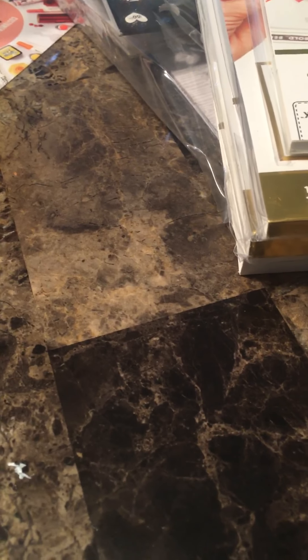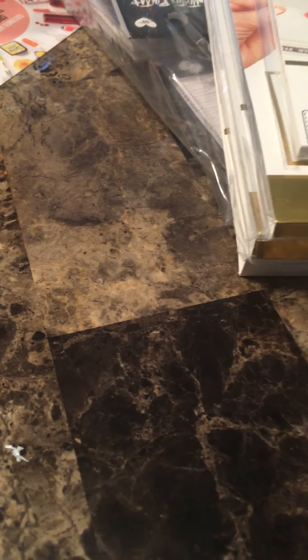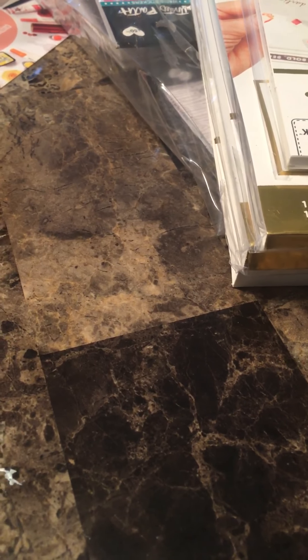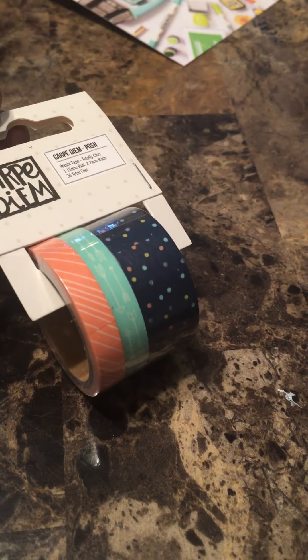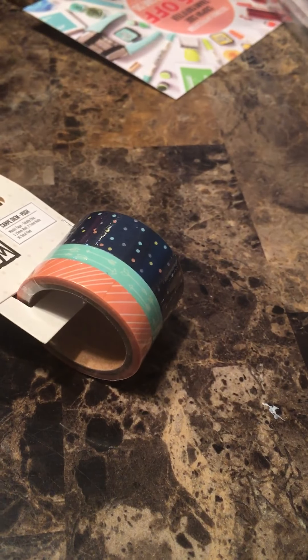Hey everybody, it's me Dana. I have a quick haul for you today — I'm filming from my phone since my camera needs some room and this is a small haul. My last haul I forgot to show you guys the Carpe Diem washi tape, so that's what I got. That was from Paper Issues on scrapbook.com.